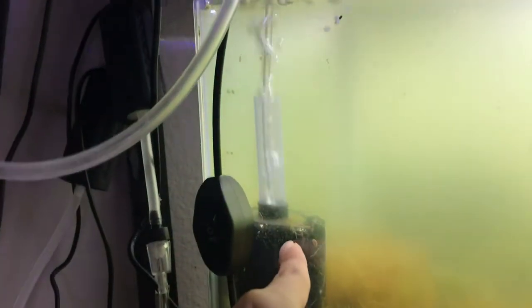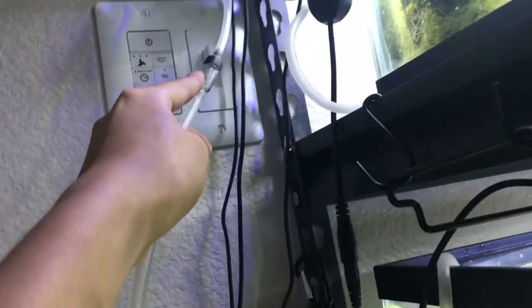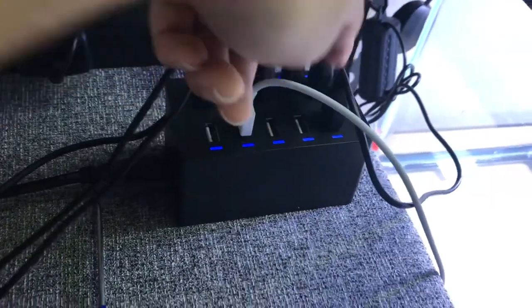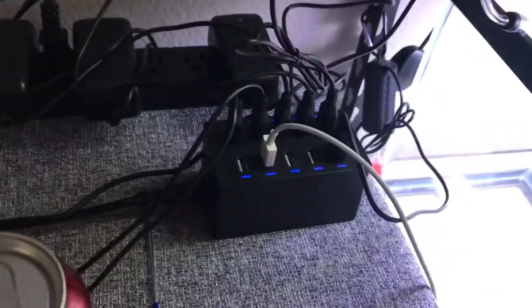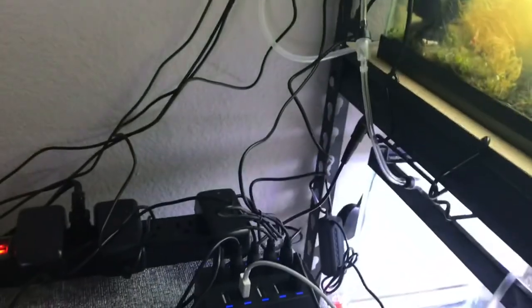The sponge filters are connected via airline, which goes up to a check valve and then to these USB air pumps. These USB air pumps have USB little plugins — I will link these on Amazon as well. This was a little pricey for my liking, but it has a lot of slots and really it's the only thing that can get the job done.